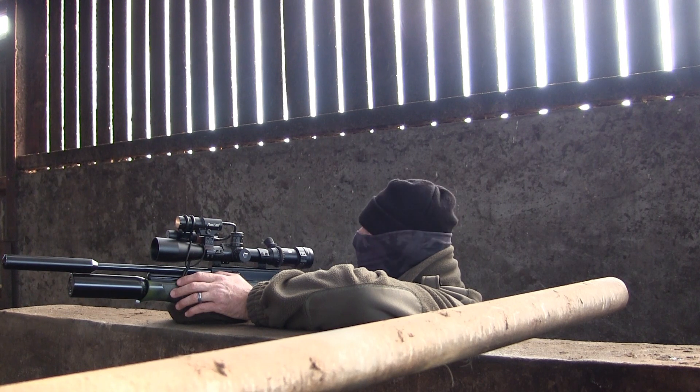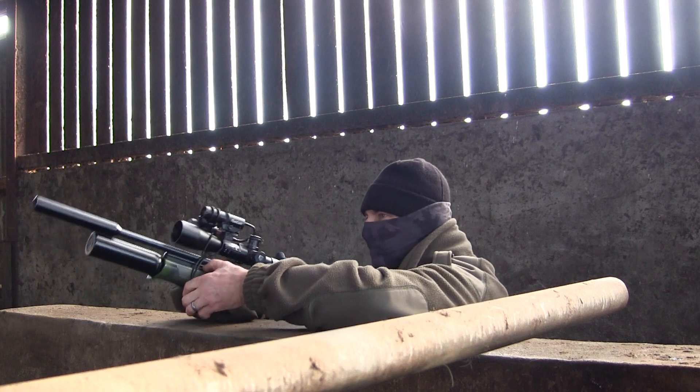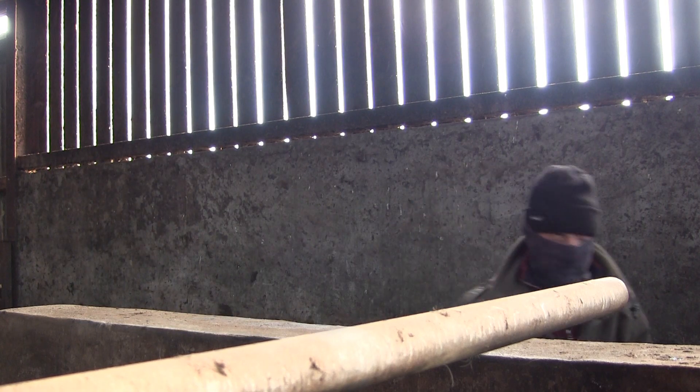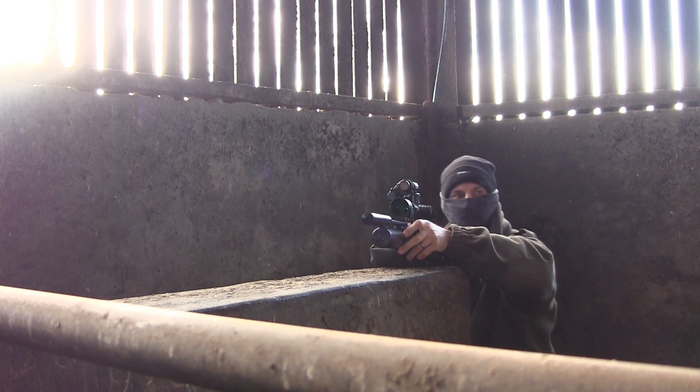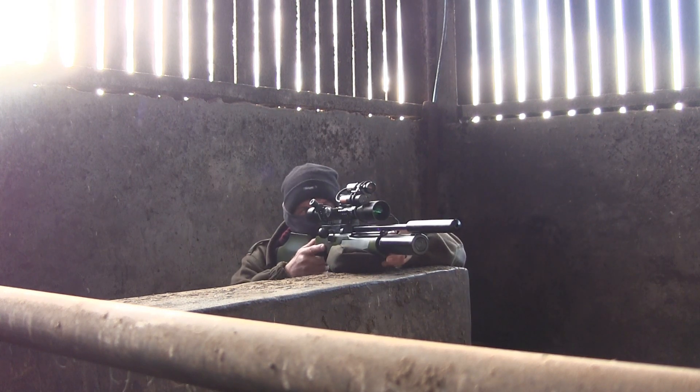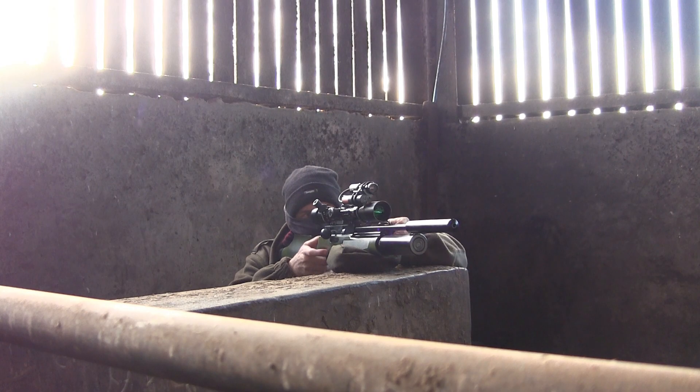The birds started coming in through a gap above the door behind me, where they can see me before I can get a bead on them, so I decided to move position hoping for a better shot. One came in through the door, flew across the shed, and landed in the other area. I had him in the sights but needed him to move away from the blue water pipe before I could take the shot — and thankfully he did.